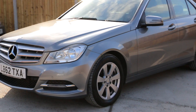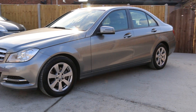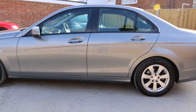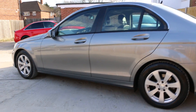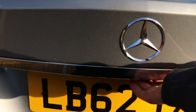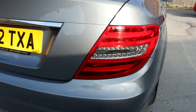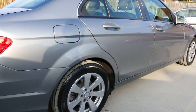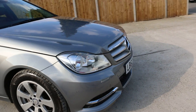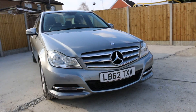Hello and welcome to the video walk-around of the Mercedes C180, metallic grey finish with 16-inch Mercedes alloy wheels. The vehicle has front and rear parking sensors, and in the front of the vehicle it's got daytime running LED lights.